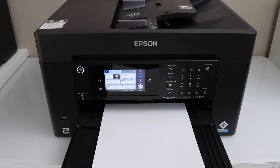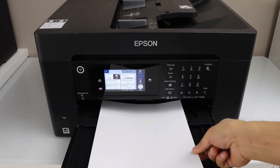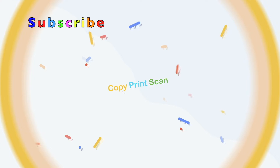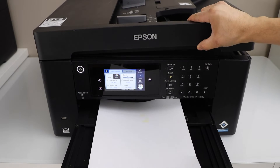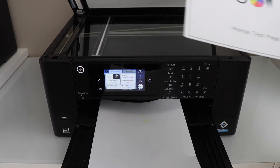In this video I am going to show you how to fix your Epson Workforce 7820 printer printing blank pages. We can see nothing is printed — I just tried to print from this printer, so that was the original page.